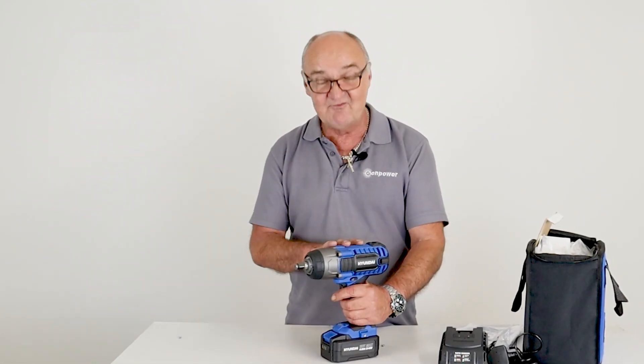I do hope you found this demonstration useful. For more information on this or any of our other products, visit www.hyundaipowerproducts.co.uk. I've been Adrian, and I hope I've made an impact!